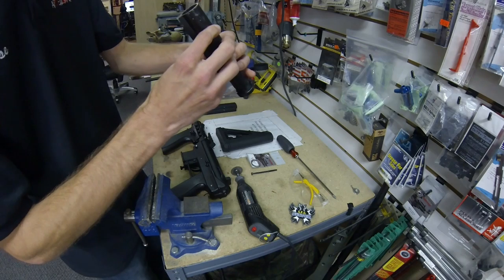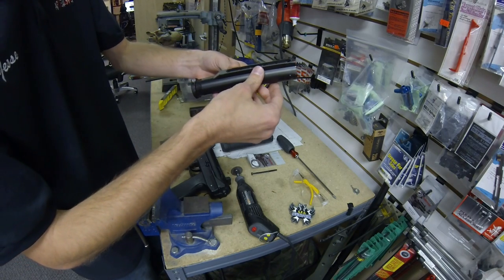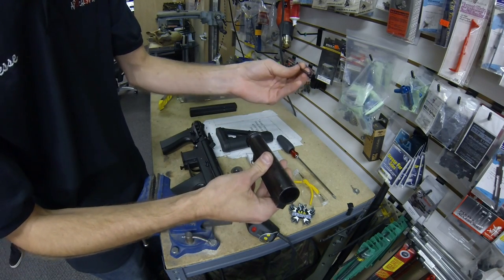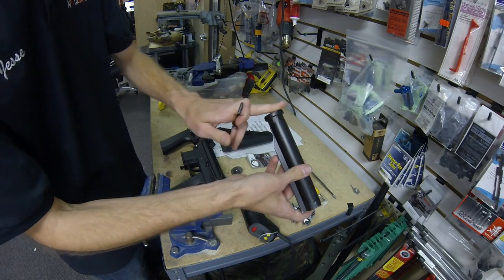A couple of Classic Army ones might be as well — this might actually be a Classic Army one, not entirely sure — but you need one of those, and you'll need the screw that comes with those stocks. You will not need the plate that goes in between.